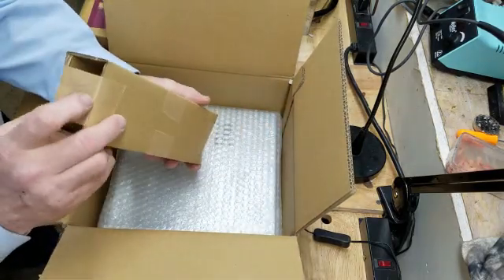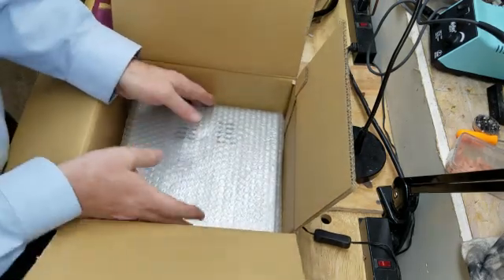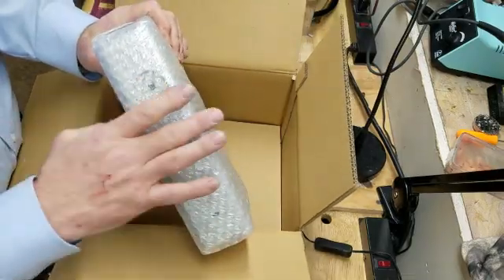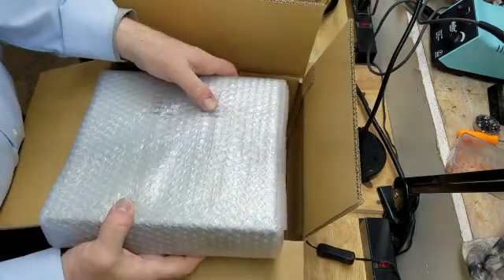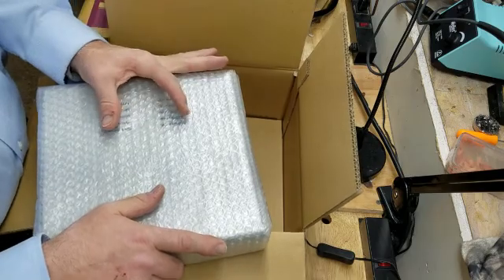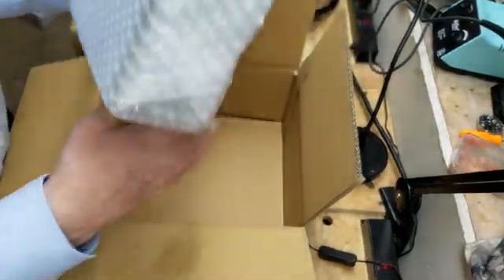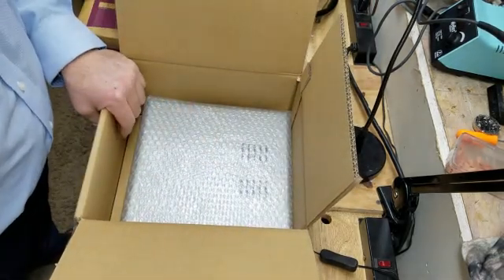Looks like we have some transformer action in here — those nice little transformers that Elekkit uses. Here's the cabinet; it looks to be a nice unit. This particular kit has the tubes sitting horizontally right here on the chassis, and these vent holes will help keep it cool. There's an inlet vent hole right here too, so I think this is going to work out real nice.